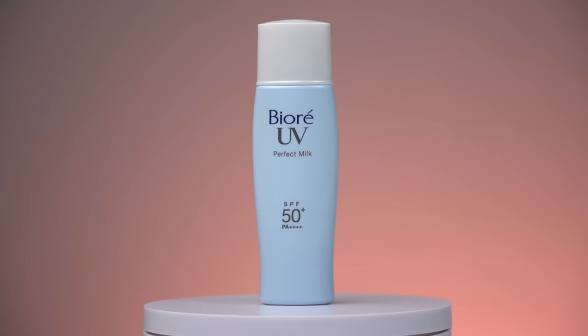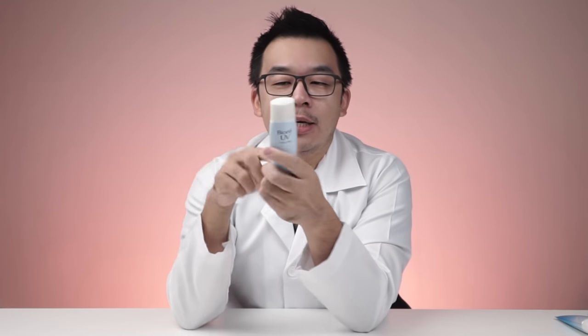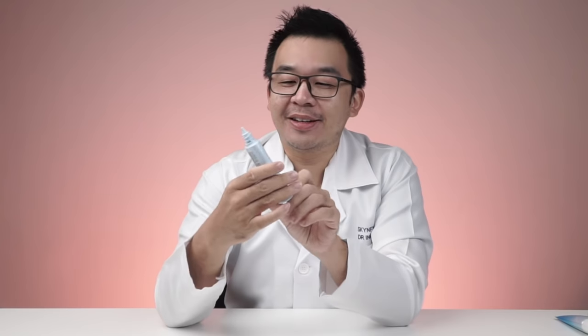Next up is the Biore UV Perfect Milk SPF 50, and this one is PA4+. First impression: not great — the packaging lacks the nice bright yellow of the previous ones and just shows the SPF rating and PA+ level. It's small at roughly 25 ml, good for carrying in pockets or a purse. When you shake it, there's a mild ball bearing inside, likely to prevent the sunscreen from coagulating. The smell is bad — a very strong alcohol smell.